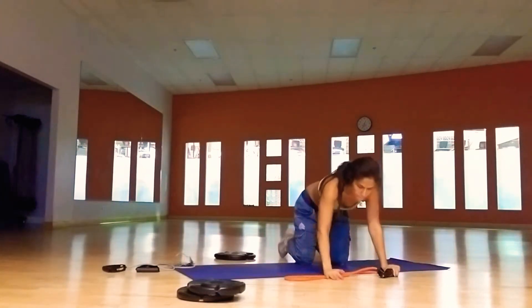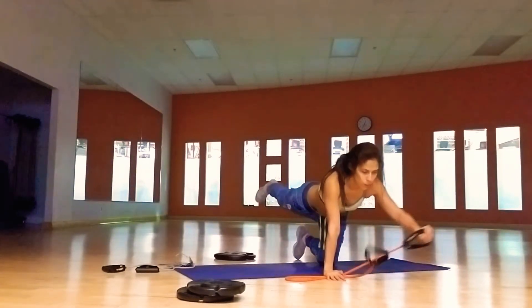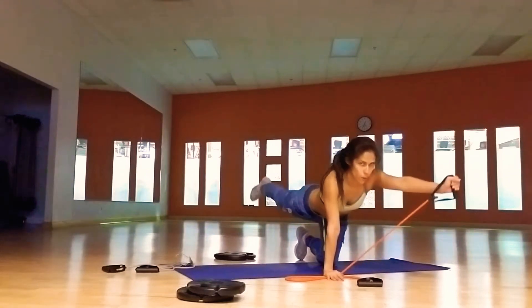Let's do it on the other side. Hand to the middle, extend the leg, elbows to ribs, you're punching forward back. Let's go: 1, 2, 3, circle.